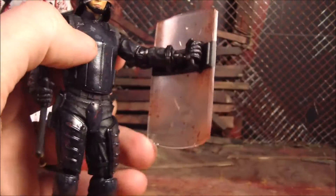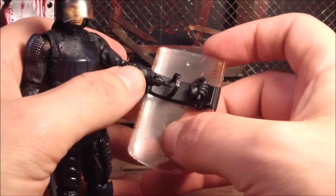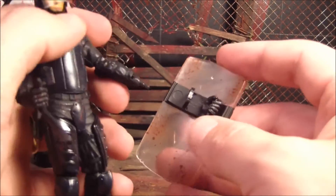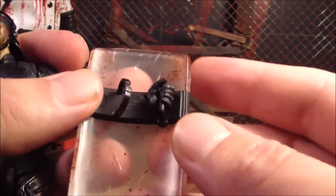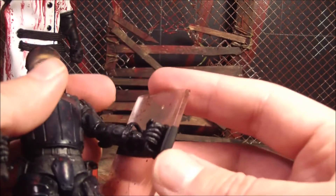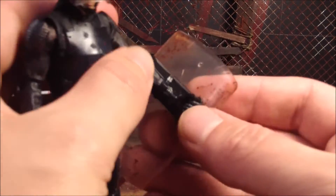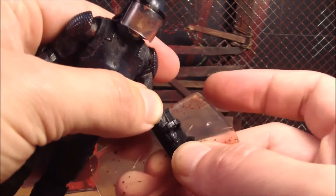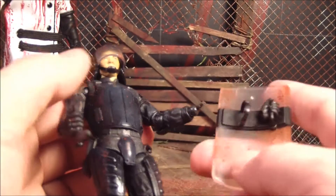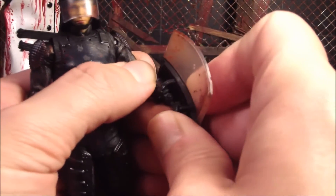The other problem I had is with this accessory — this little riot shield — because it was nearly impossible to get onto his hand. Before I took the hand off, I was really struggling to get it in there. The hand just barely fits in that handle and it's really tight. The handle doesn't come out like it looks it should. And that peg does not want to go into the hand all the way, and it feels like it might break if you push too hard.